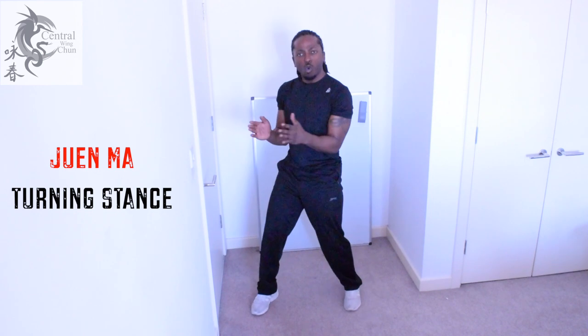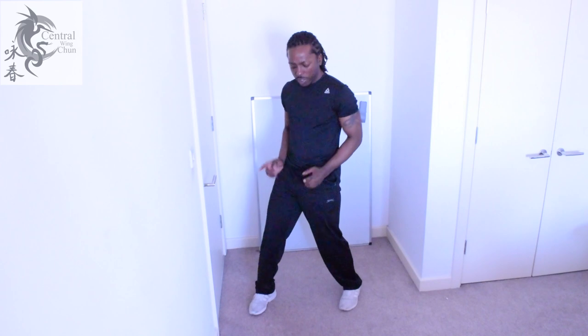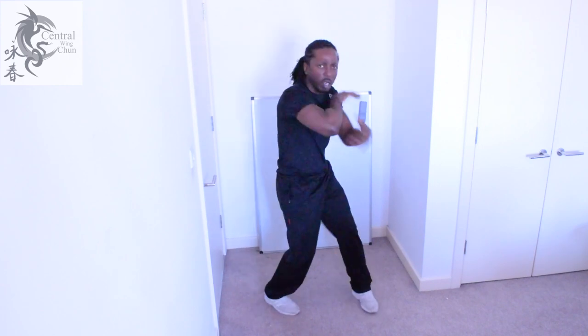The purpose of the Jun Ma is to change the angle of your hips relative to your opponent. As you can see, I'm pivoting on my heels and that's changing my angle each time. What that enables me to do is to redirect force that's coming towards me and to direct my own weapons towards the opponent as well using this small rotation. It puts my whole body behind the attack, and remember Jun Ma is a turning stance — this is when we're close. Being close enables me to get a little bit more momentum to put my structure into the attack.